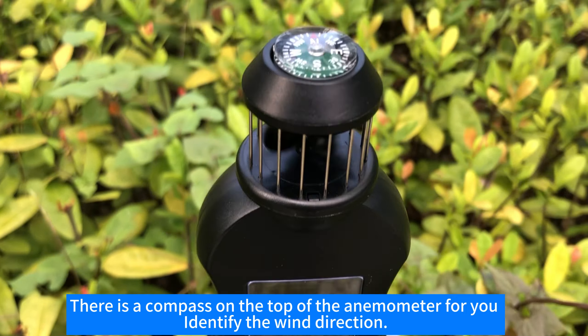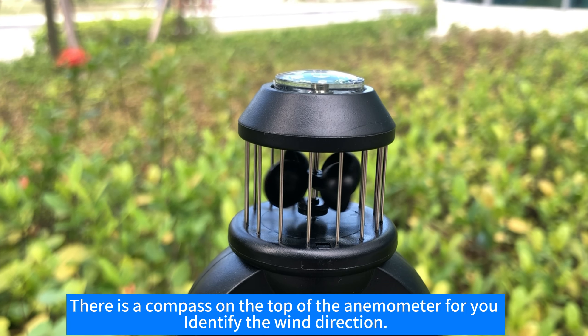There is a compass on the top of the anemometer to help you identify the wind direction.